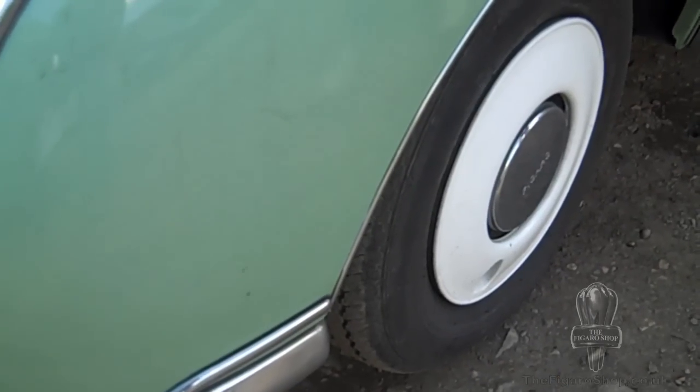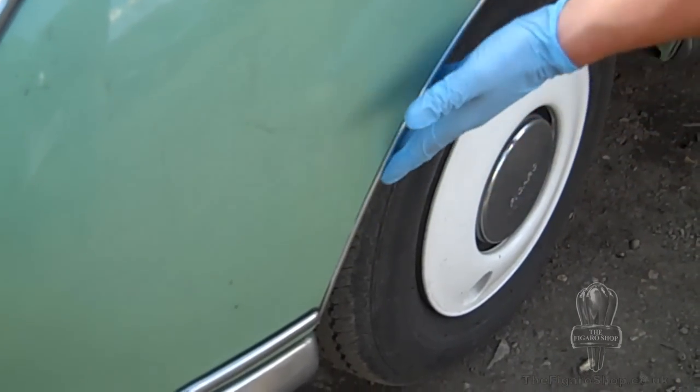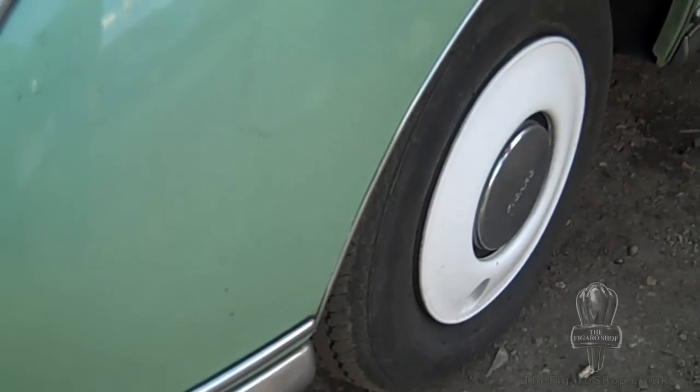Check around the wheel arches and also on the bumpers. What you're looking for here is sharp edges. Any sharp edges will cause the car to fail the MOT.